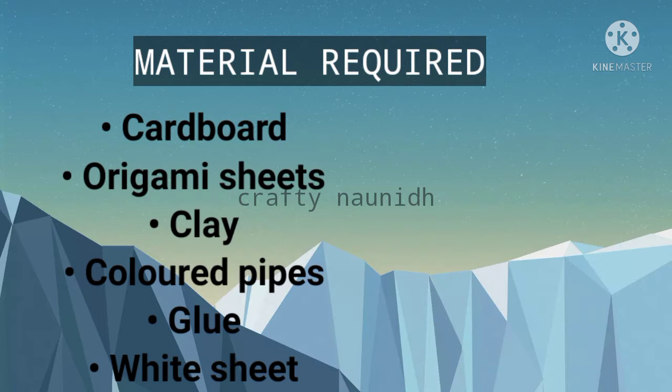For this we require cardboard, origami sheets, clay, color pipe, glue, and white sheet.